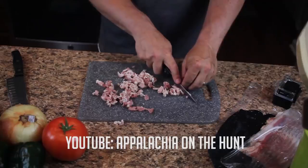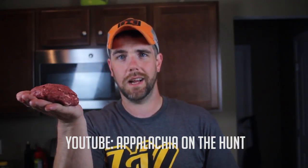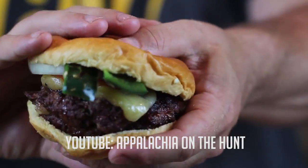I gotta get a little serious here for a moment — it's been a rough couple of weeks. I've been really busy; for those that follow me on social media, you've seen I've had a lot going on with different stuff and super busy at work. Then I watched a video this morning by my buddy Grant from Appalachia on the Hunt — I'll link to his channel down below. He made a wonderful video about the best deer burgers I've ever seen, and it just inspired me to get out on the water and try to catch dinner. It was a really good choice; it just kind of melts the stress away.